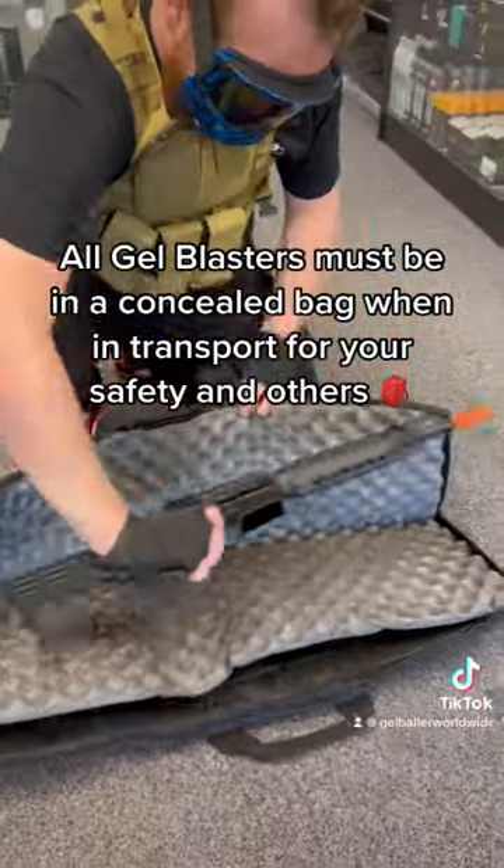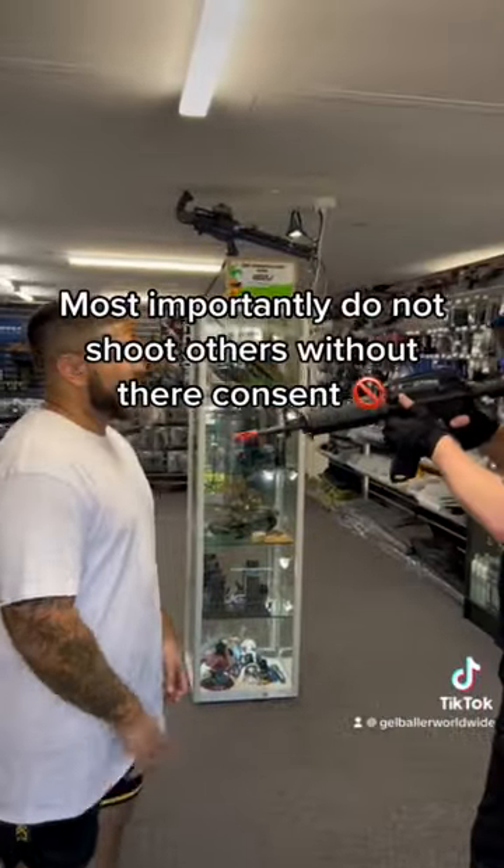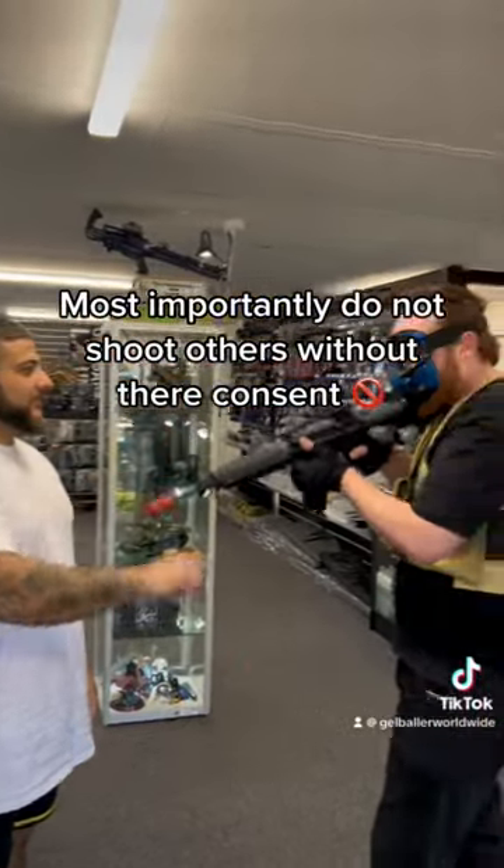All gel blasters must be in a concealed bag when in transport, for your safety and others. Most importantly, do not shoot others without their consent.